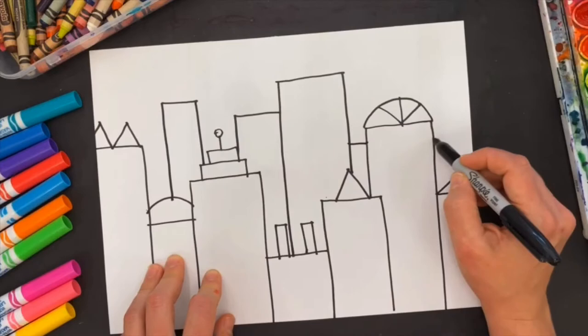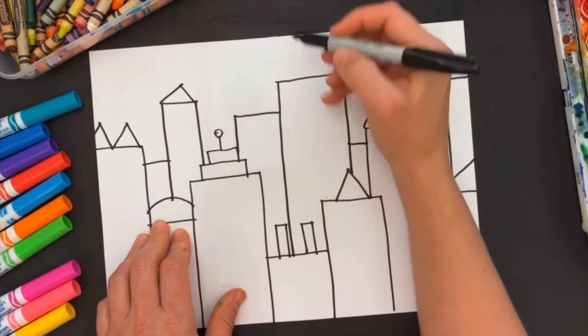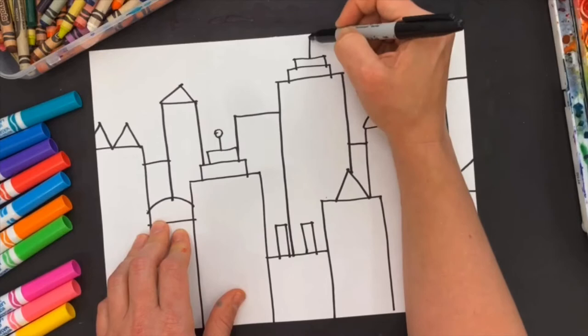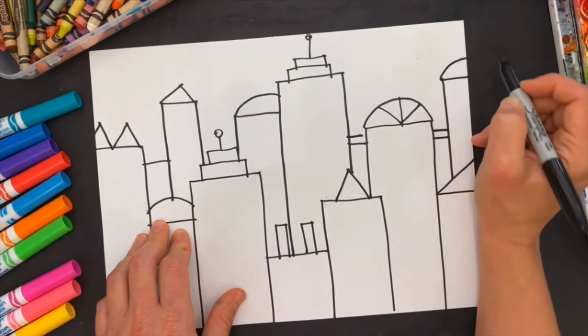Maybe there's a building behind that goes across, and then one more building right here. Once I draw my background buildings, I'm going to give them tops as well. This one is going to look like the Empire State Building and it's going to have a spire on it — I just give it double lines.